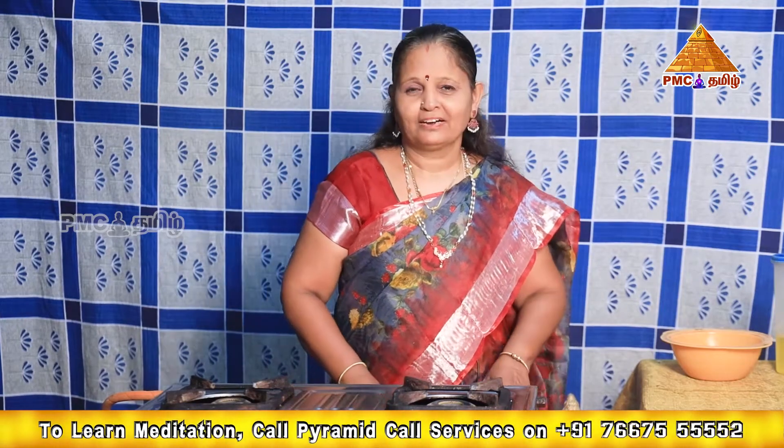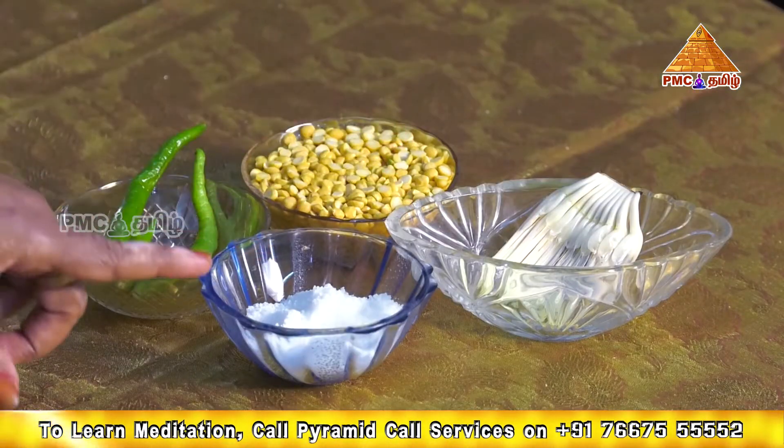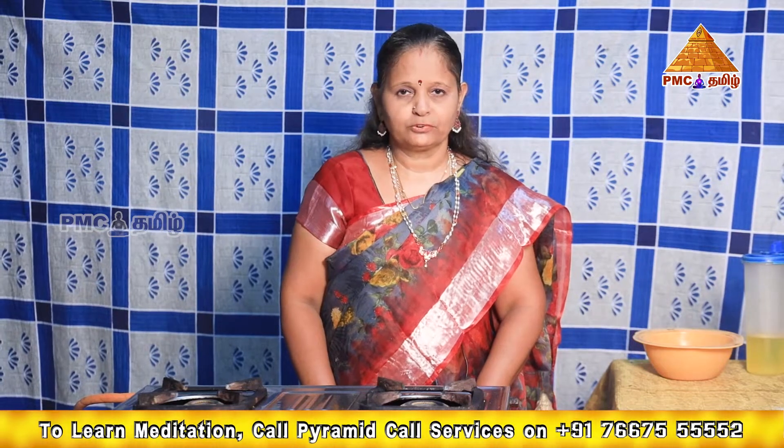Let's do the ingredients now. I will show the ingredients that we need. Let's put the ingredients in the pan and mix the ingredients in the pan.